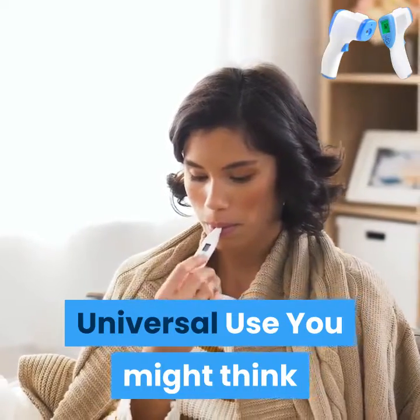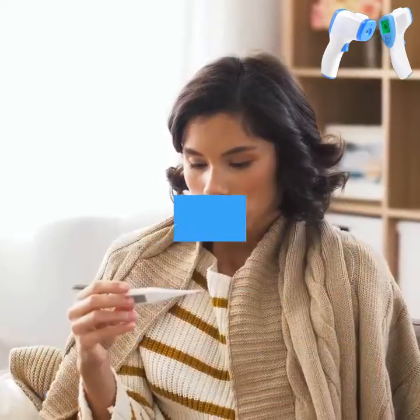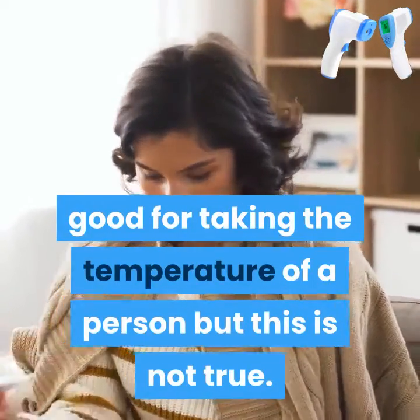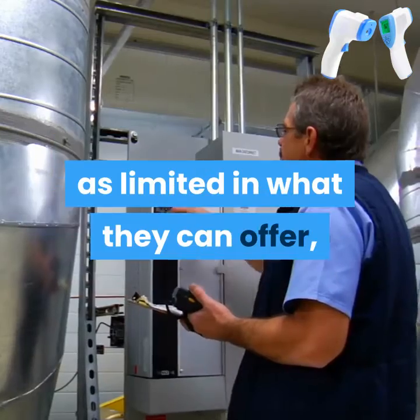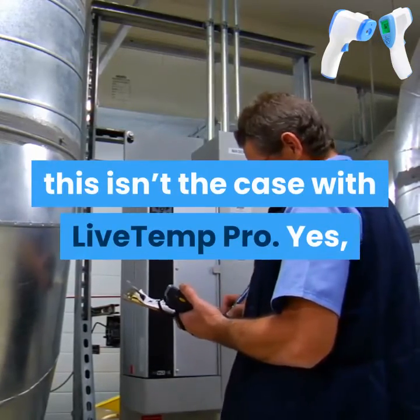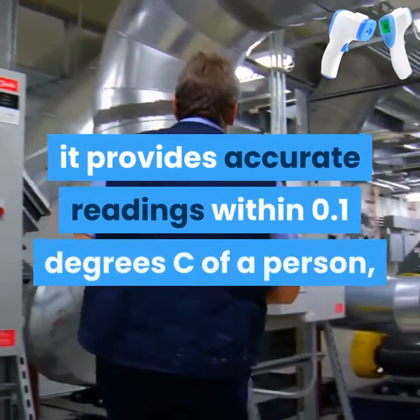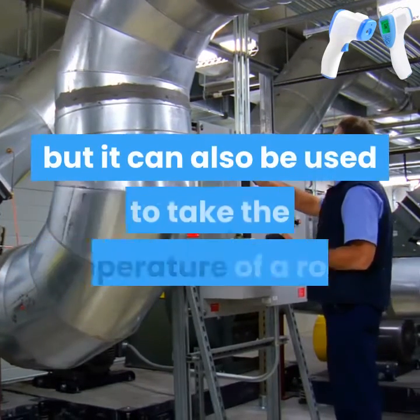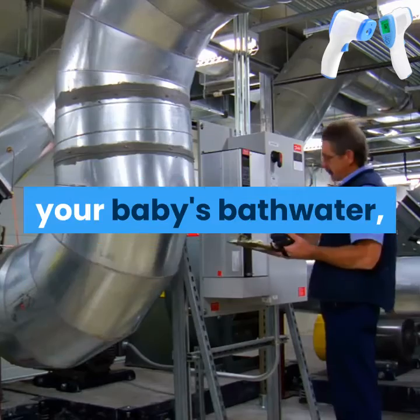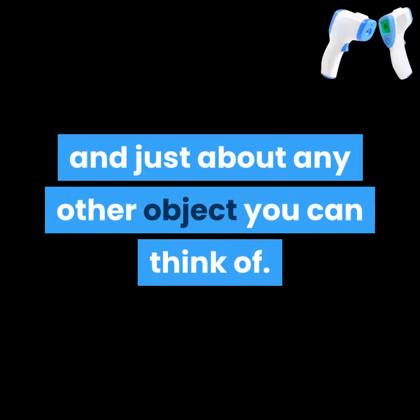Universal use. You might think that a contactless infrared thermometer is only good for taking the temperature of a person, but this is not true. Although there are plenty of products that can be labeled as limited in what they can offer, this isn't the case with Live Temp Pro. Yes, it provides accurate readings within 0.1 degrees Celsius of a person, but it can also be used to take the temperature of a room, your baby's bath water, and just about any other object you can think of.